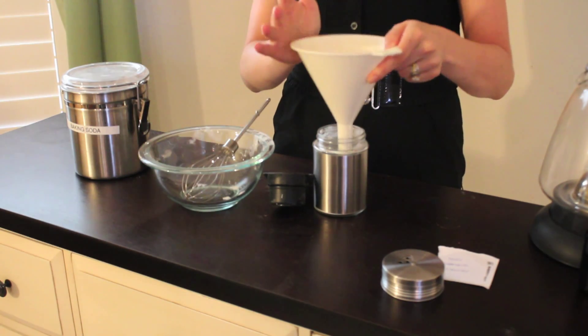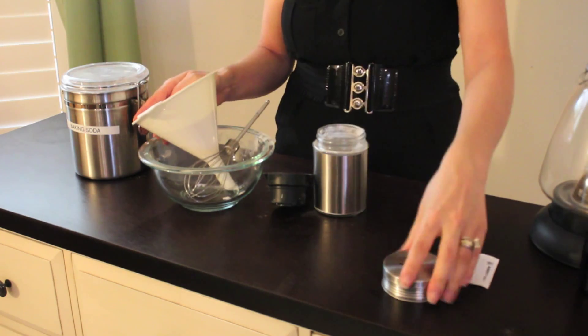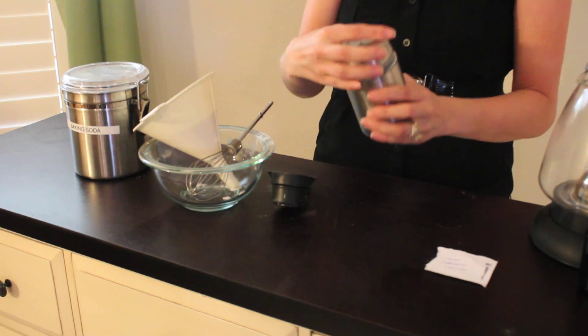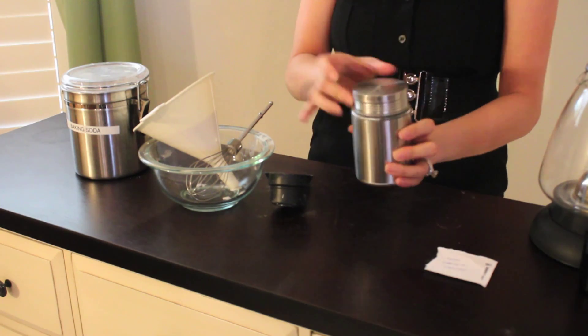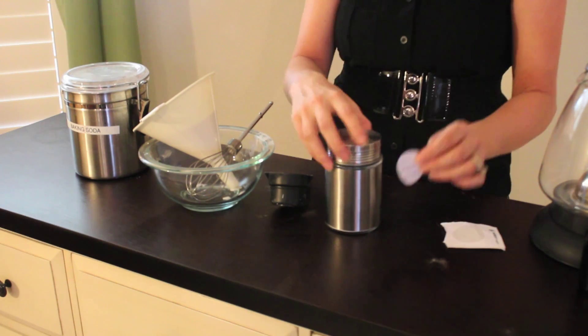Once you get your baking soda into the jar, you want to put a lid on it and don't forget your label. Once you label it, you're going to put it right with your other cleaners.